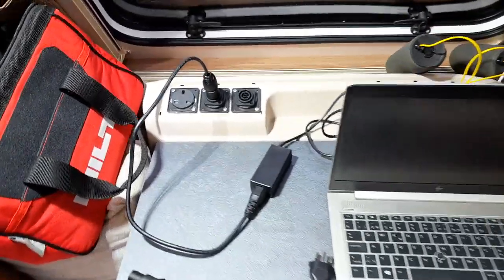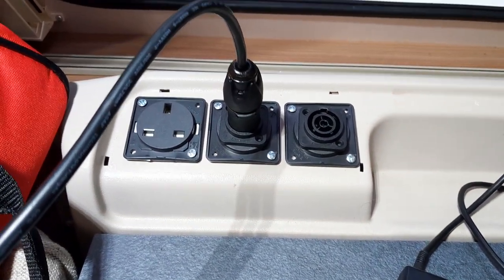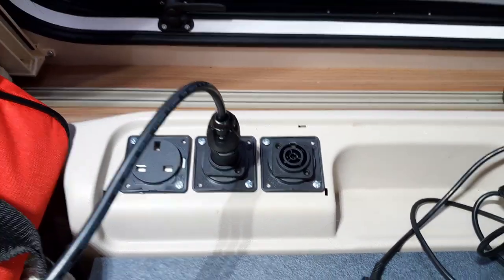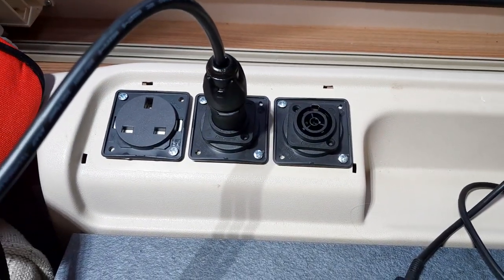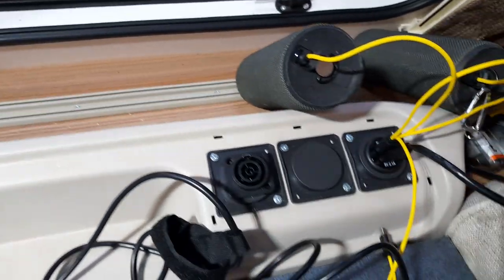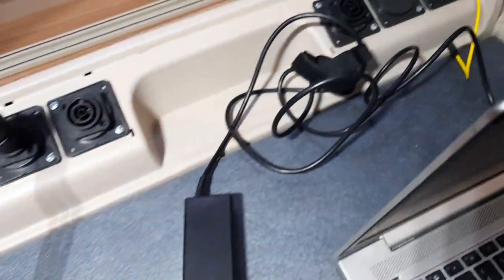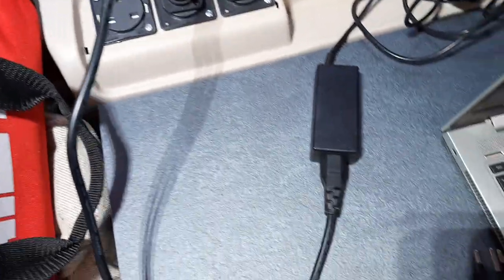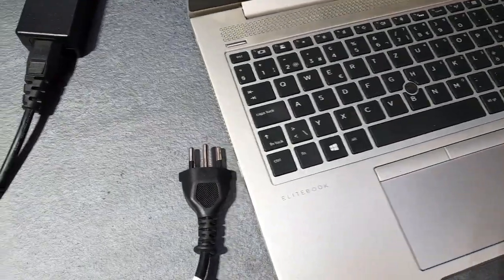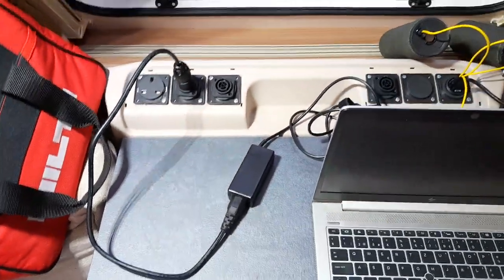We finally made it — we added Neutrik PowerCon True1 TOP connectors to our Swift Sprint major, whatever caravan. Now we don't have these clumsy UK plugs anymore. Well, we still have them, but we added a couple of Neutrik connectors. Now I can just plug in my notebook directly, as you can see here. And in case I ever want to get back to my Swiss connection, I just connect this to the other part — no trick to the rescue.